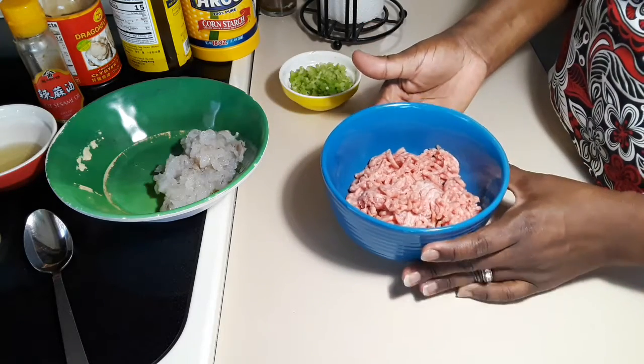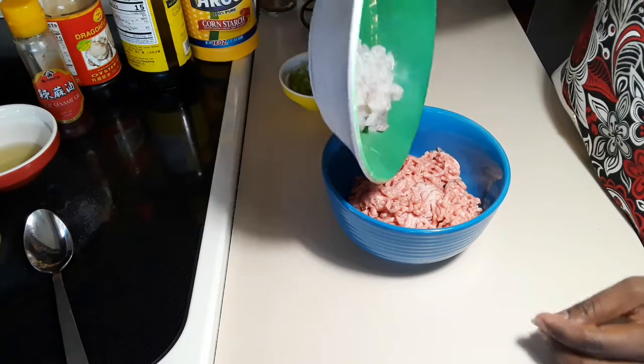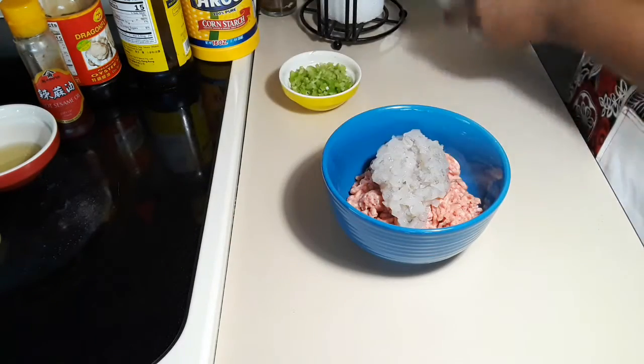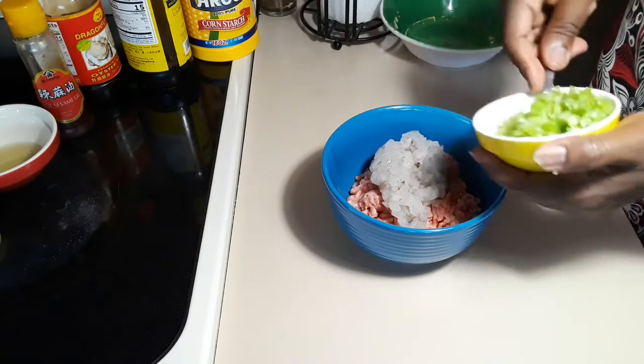In this bowl I have minced pork. I also have shrimp that I just minced — not very finely, but it has a little bit of chunks in there. I'm going to add celery to it.